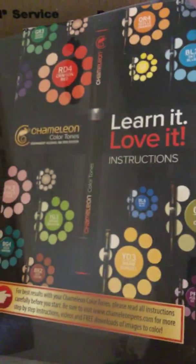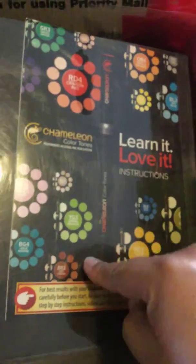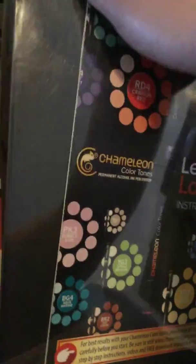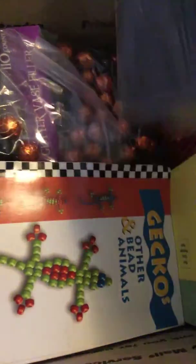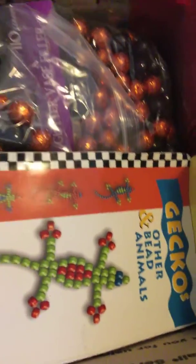And this is the deluxe pack. So you get all the colors, you get some tips, you get the blending marker, you get the fine line marker. Again, this one right here was $80 by itself. So of course you guys are getting a big deal — it's like if you were paying just for that one and getting the rest for free.